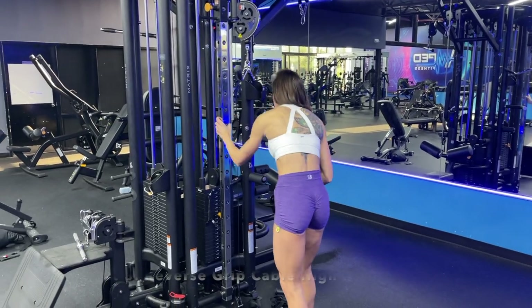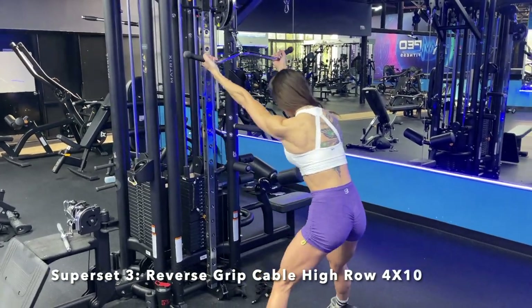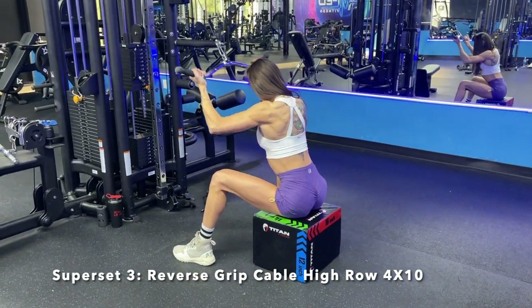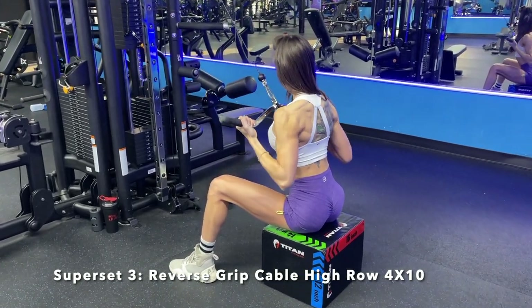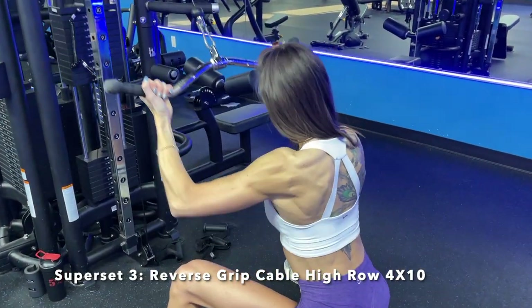Focus on keeping your back flat, chest up, and pulling the bar to your hip every single rep, controlling it on the way down. For our next superset, we are going to be doing a reverse grip high row. If you don't have a box, you could just sit on a dumbbell. The key is you want to make sure you're getting a good stretch at the top of your rep, but still keeping tension in your back — focus on the stretch and the squeeze.